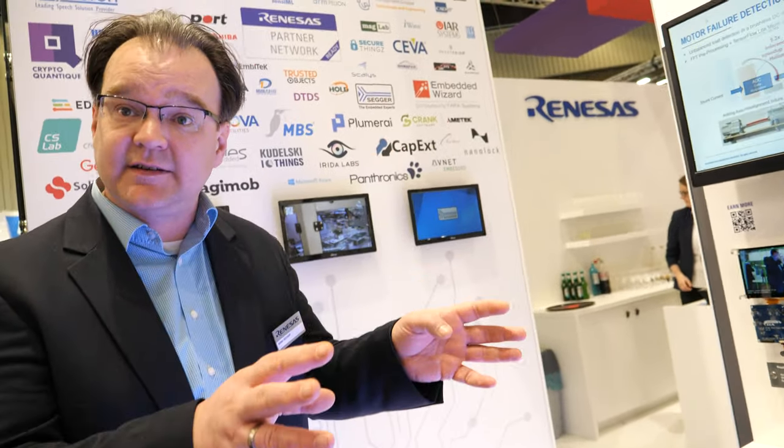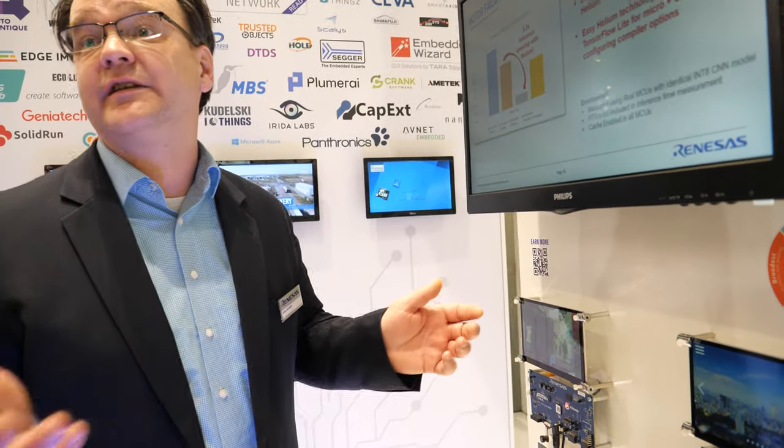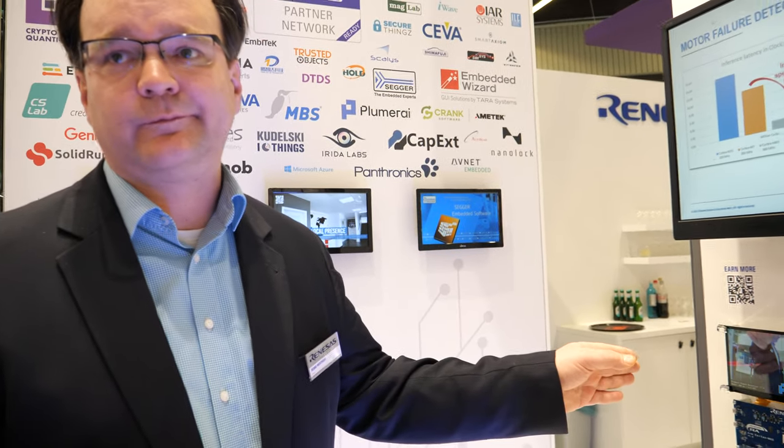Another application may be video doorbells, where you can detect people approaching your house. You see people coming along, detect that a person is there, then detect their faces, and with faces recognized you can ring different doorbell signals. There are a lot of different applications that can leverage the Cortex-M85 with AI.